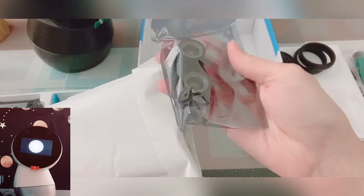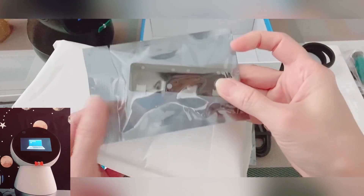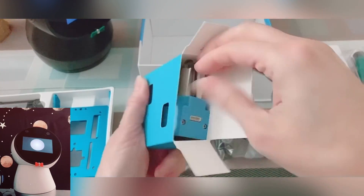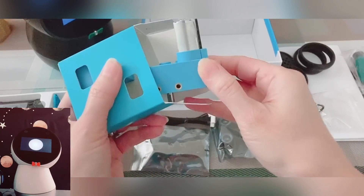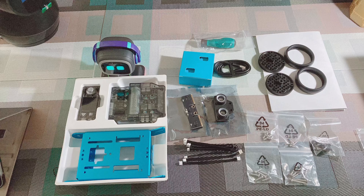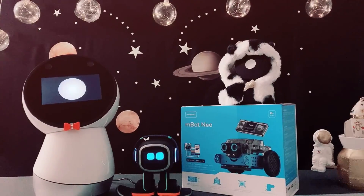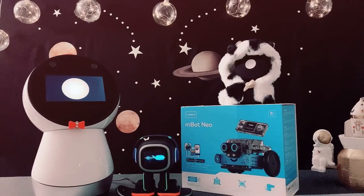And here is an ultrasonic sensor too. And this part here is a quad color sensor. Finally, we have the encoder motors. Once again, please refer to the quick start guide or MakeBlock website for additional details. So, let's have some fun putting them all together.